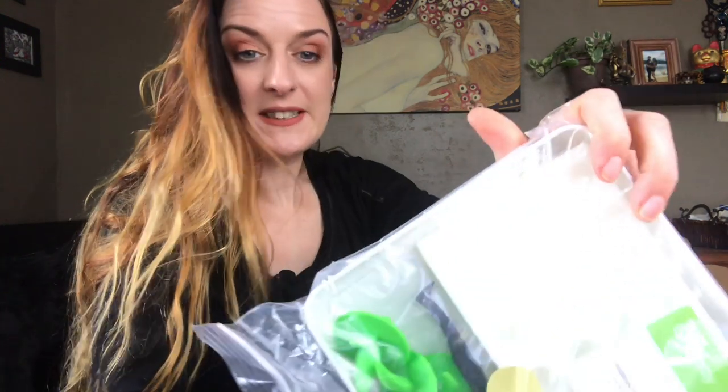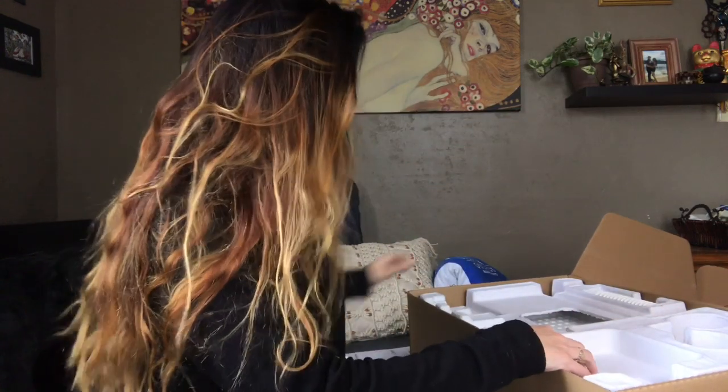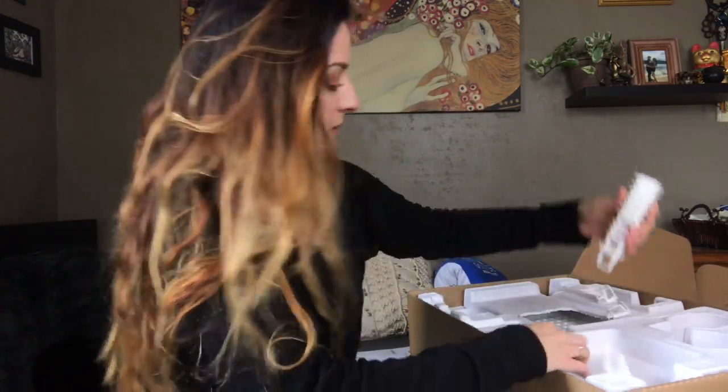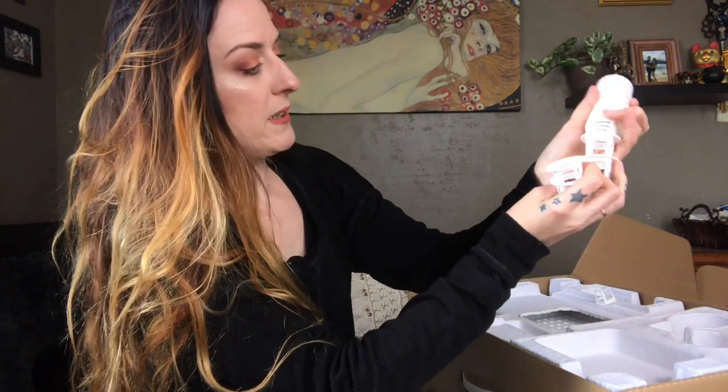Okay so we've got some little doohickeys. These look like the parts that the little plant will nest in. Seems like very recyclable packaging, which I appreciate. And okay, I guess these are the little pots.